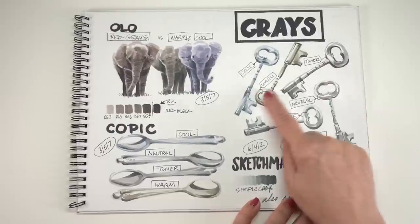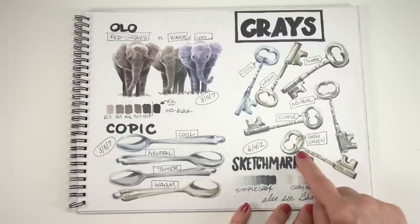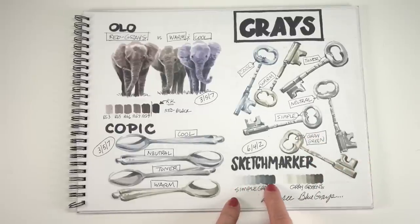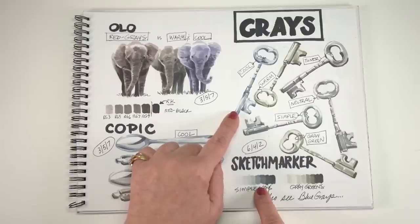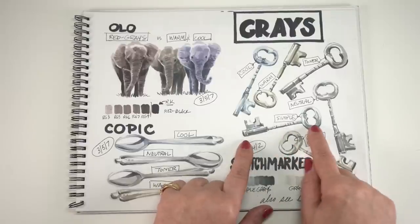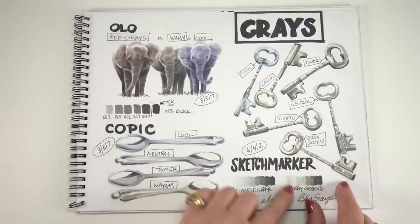Grays for Sketchmarker: they have the four basics that everybody else has, but they've also added a simple gray and a gray green, as well as those blue grays on the first page. So they are heavy into the grays — very heavy in general into desaturated colors. I don't know the reason for that decision, but you can look at the colors and see which one appeals to you. I always say something cooler, something warmer, and you've got plenty of grays in your life.